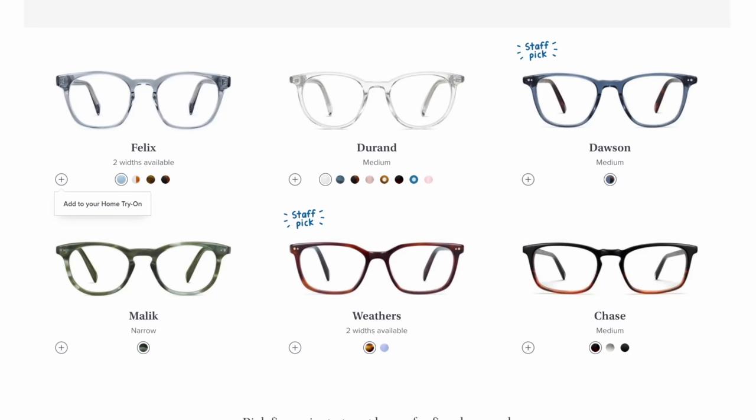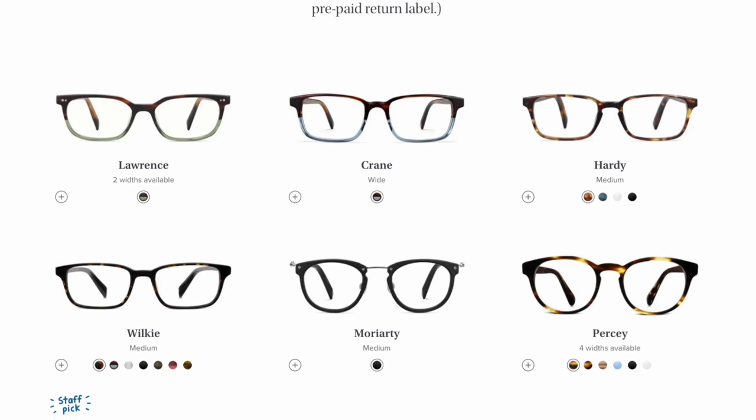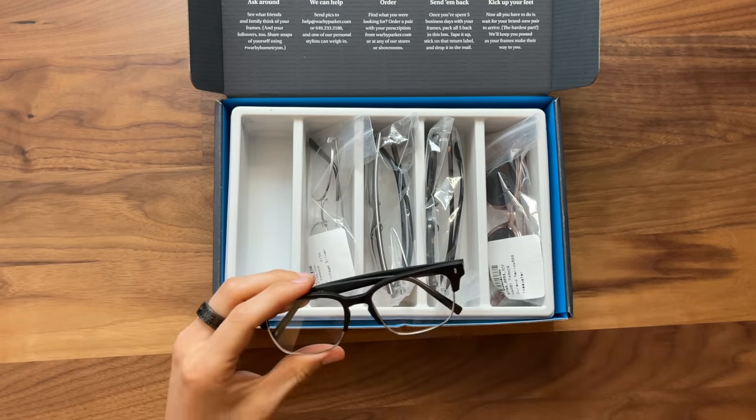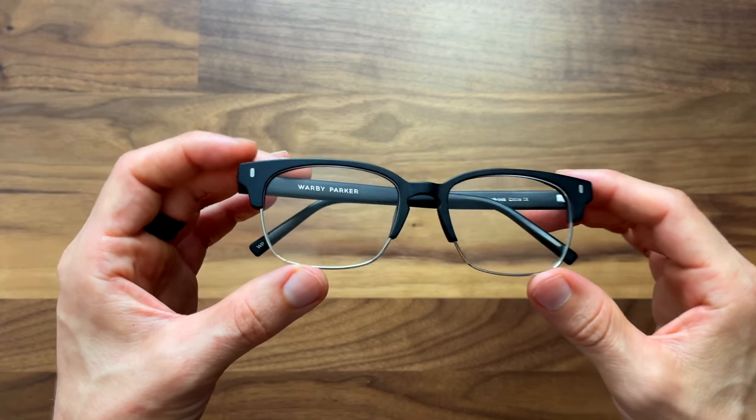I got the at-home try-on box, which meant I could go on their website, select up to five different frames, and they ship them out to try on. That's really important for online glasses, because otherwise it can be really challenging to find a good pair that's going to be comfortable and fit your face shape as well as your style without trying them on first. There were a couple that I tried on that were just too big for me, such as the Ames frame here — it's a classic design and I like the matte black, but they're just too big for me.